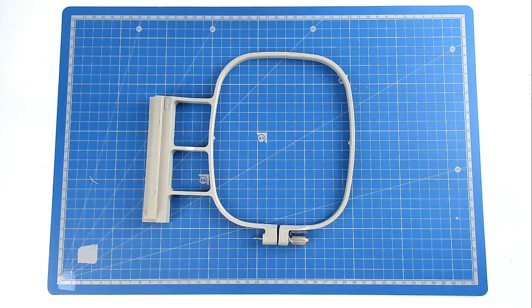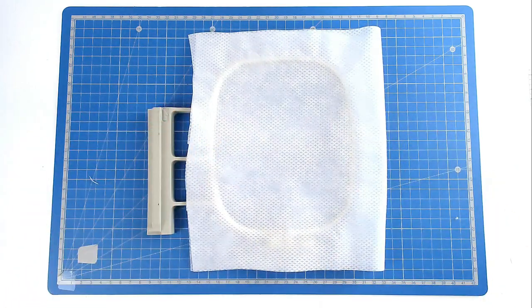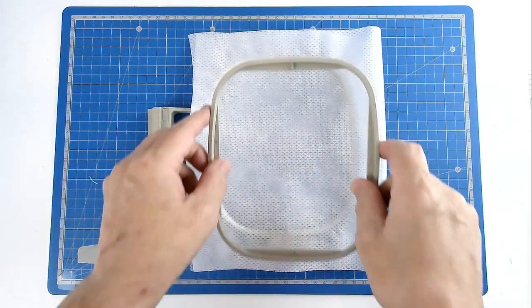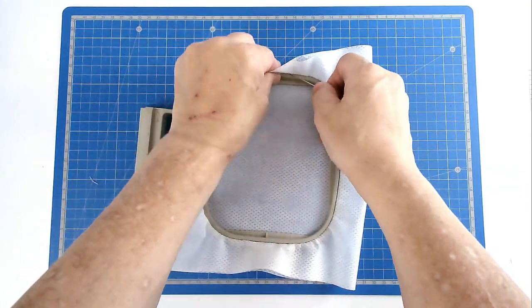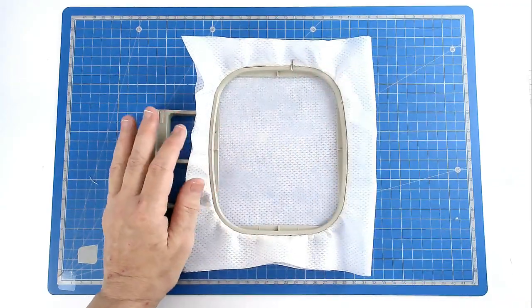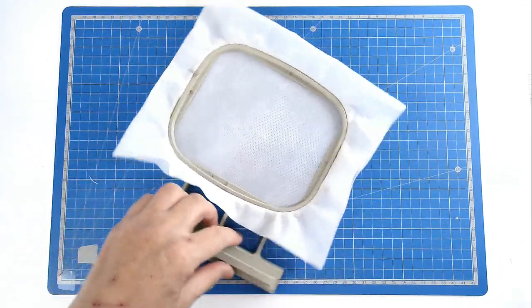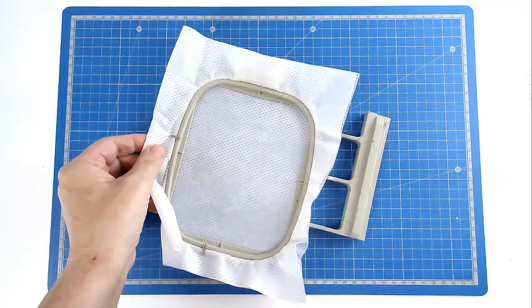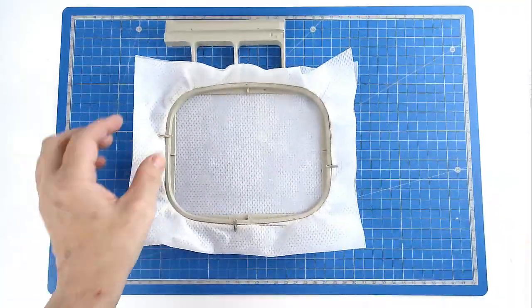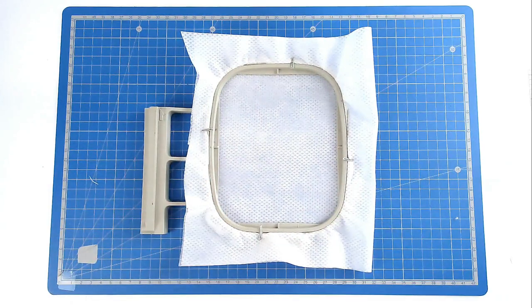We're going to start off by hooping our 2 layers of no-show mesh — you could use cut-away stabiliser instead if you preferred — and then we're going to pin around the top edge of the hoop, which will anchor our stabiliser and stop it being pulled down through the 2 hoop pieces. Load your file into your machine along with your matching bobbin and thread, and then stitch round number 1, which gives you a placement outline for your batting.